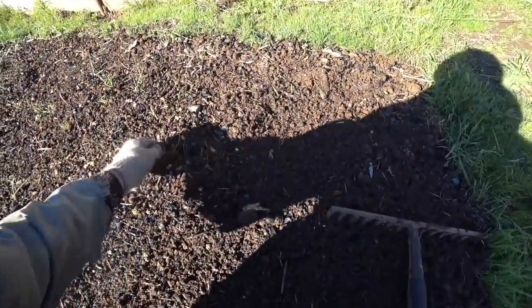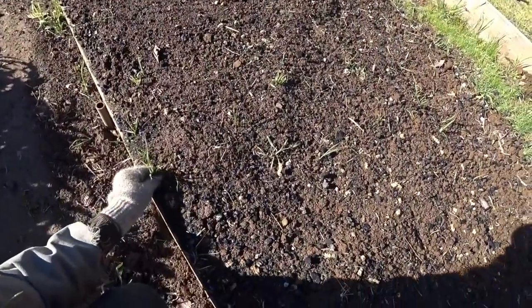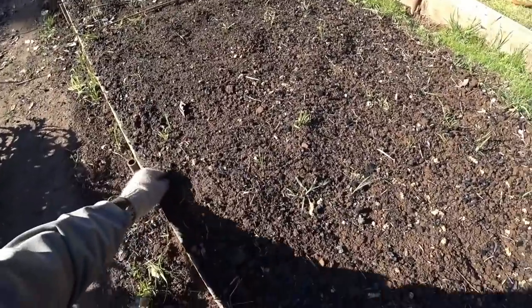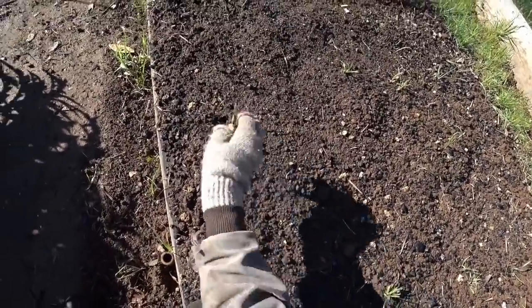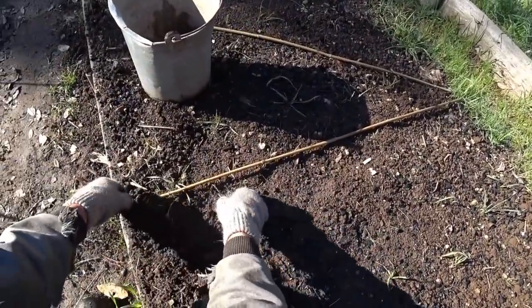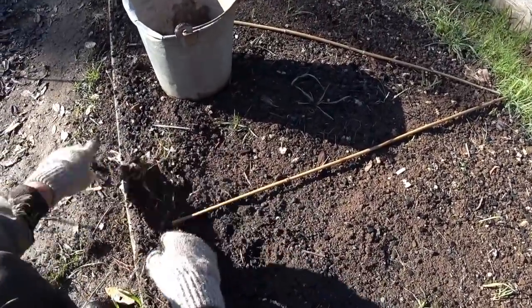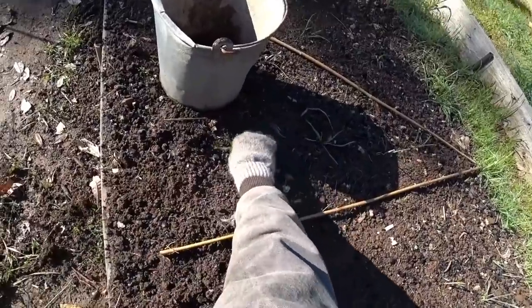I'm going to prep this bed — it's pretty much ready, I just need to pick out some grass left when it was dug. A couple of vlogs ago I was digging this bed and adding a bunch of charcoal. Now I'm going to plant it to various root vegetables — onions in this end, then beets and carrots. I have some onion starts I picked up; I wish I'd gotten more. All my onion seed turned out to be bad — just too old. Onion seeds don't keep that well, and it was literally 100% failure. The leeks are fine, but not the onions.